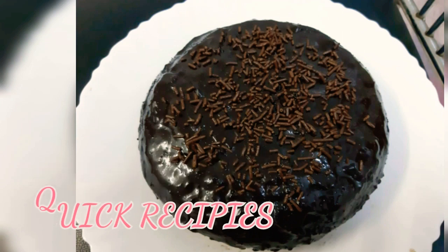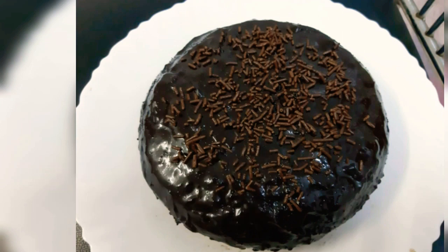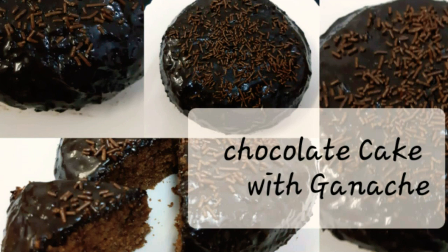Welcome to QCrispies. Today I am going to make chocolate cake with chocolate ganache.